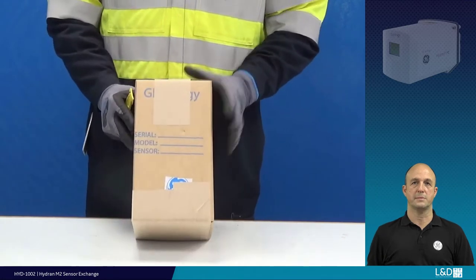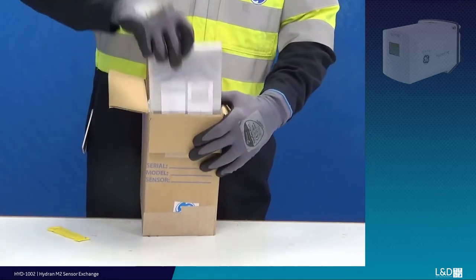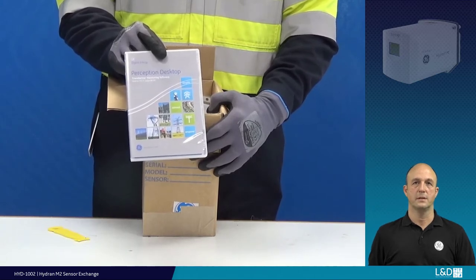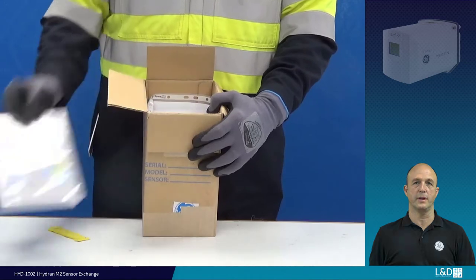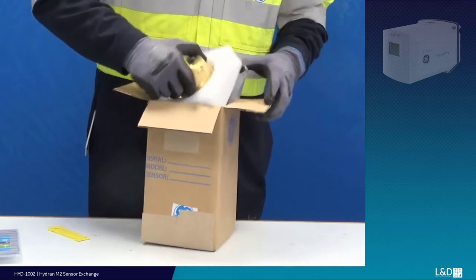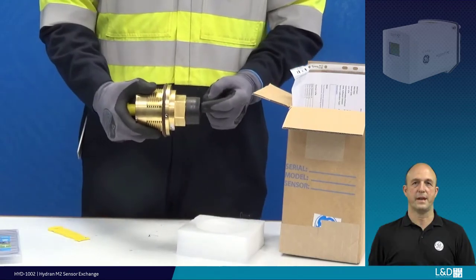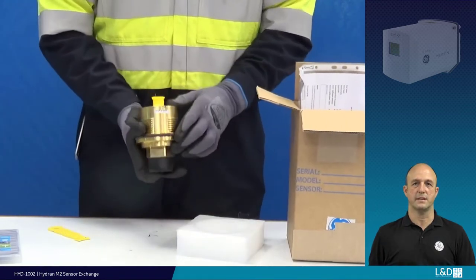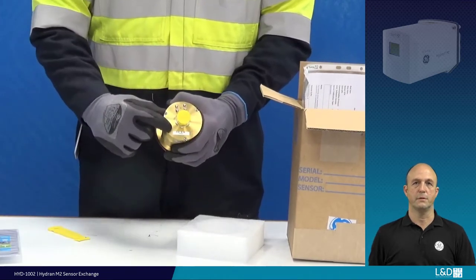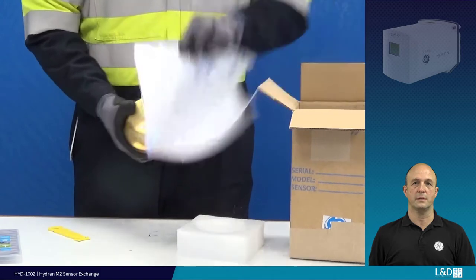When you receive your replacement sensor, unbox it to confirm its condition. Included in the box may be a Hydron Firmware Sensor Upgrade disk; the instructions for this firmware use and upgrade are included on the disk. Leave the sensor protective cap in place until you want to install the sensor, as this cap offers protection from most environmental contamination. Also confirm that you have the correct sensor parameter sheet by comparing the sensor serial number with the included sheet.